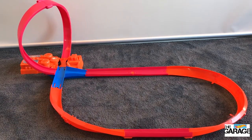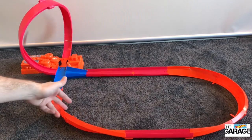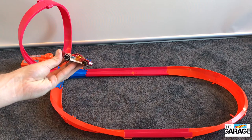Yeah, perfect — doesn't lose speed at all, so smooth around the loop and the bend. I like this one, it's really good for the track, it's gonna be fun to play with. Big thumbs up — comments down below, but most importantly don't forget to subscribe so you don't miss what's up next in the Hot Wheels Garage. Thanks everyone!